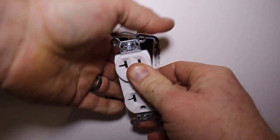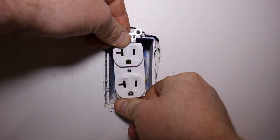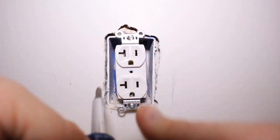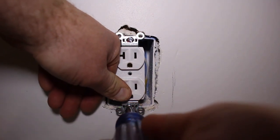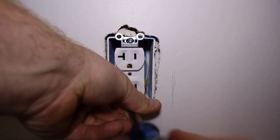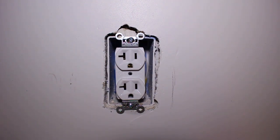You do a zigzag pattern, push that up in there, and then you attach your receptacle to your box. And that's it — you've just wired an outlet.